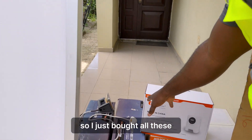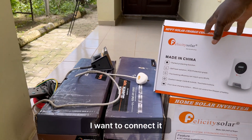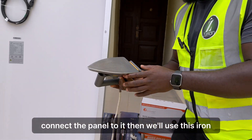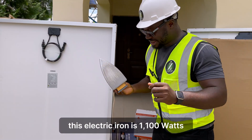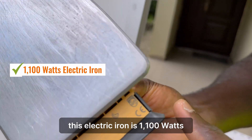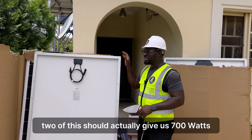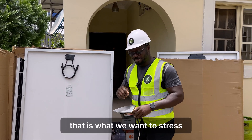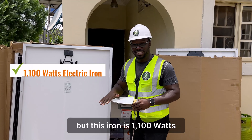I just bought all this. I want to connect the panel to it. Then we use this electric iron — this electric iron is 1,100 watts. Two panels should actually give us 700 watts, and that is what we want to stress.